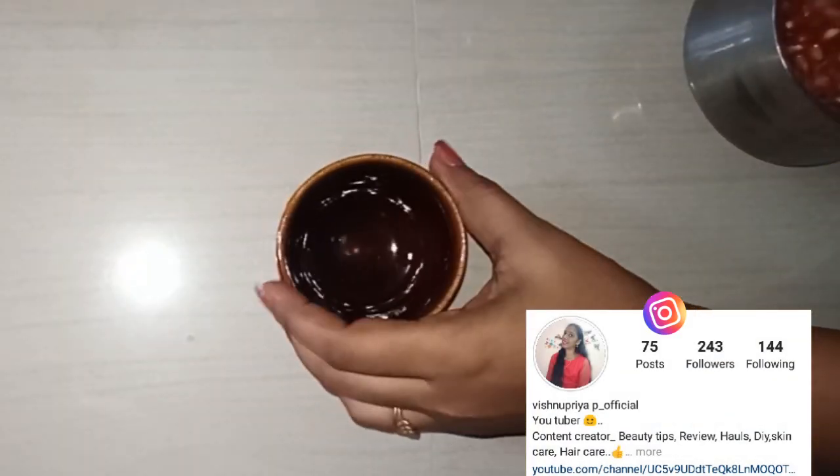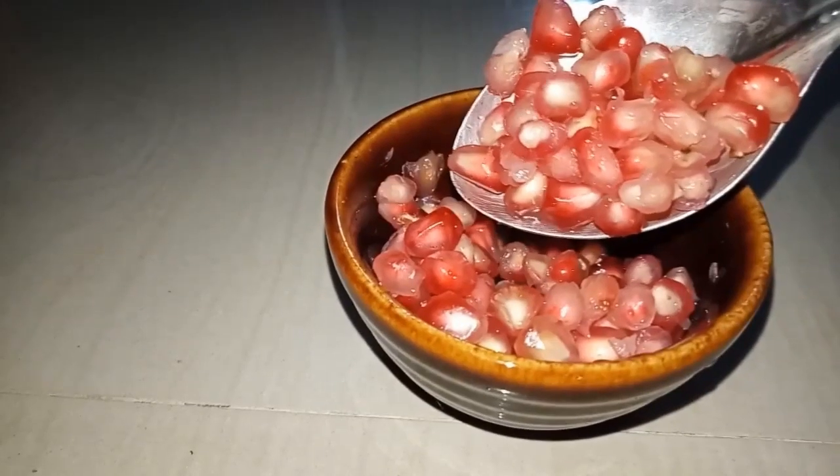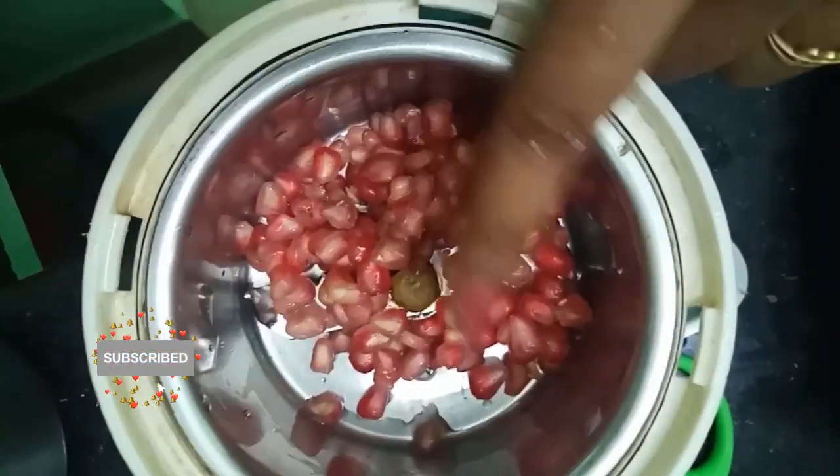We will remove the cream and apply it. We will apply it in the fridge. If you use it in the freezer, you can preserve it. You can use the juice in a normal mix jar.